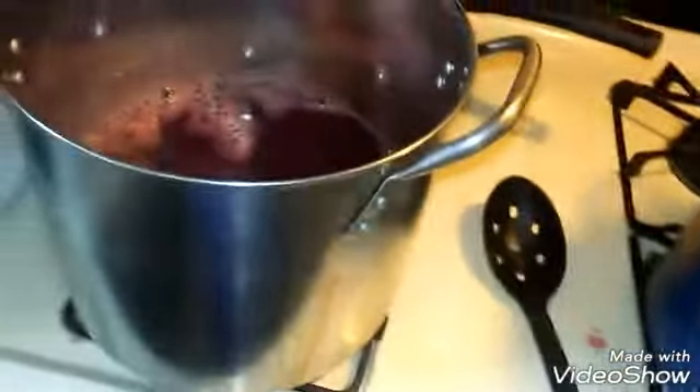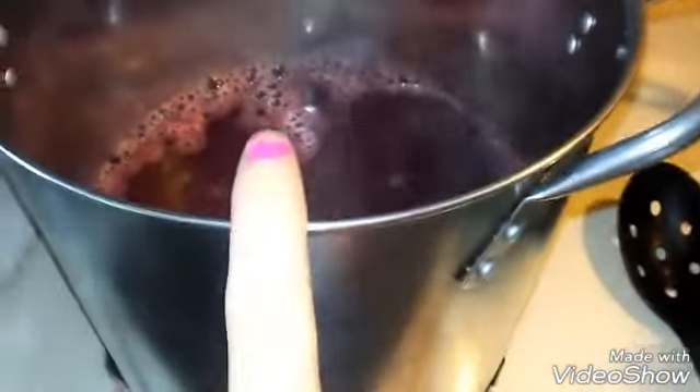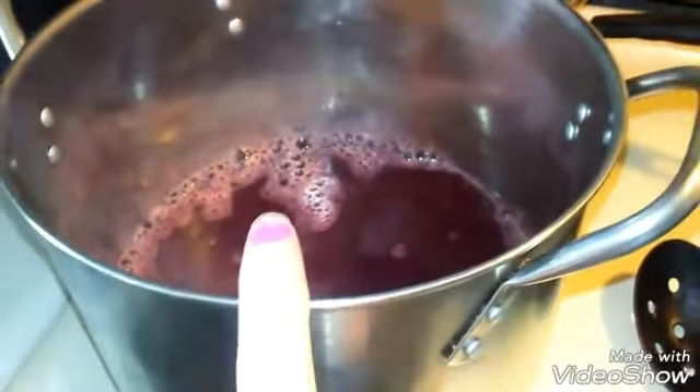Now that both pots have all the juice strained out, I'm using two different kinds of pectin because that's what I have. I have a package of powdered pectin — I mix it with about a quarter cup of sugar to make it easier to mix in, stir it well, and bring it to a boil. Once it hits the boil I add the rest of the sugar and bring it back to a boil — we're doing seven cups of sugar for this batch. This other one is the Sure-Gel liquid pectin, so for this one you add the sugar first, bring to a boil, then add the pectin and bring it back to a boil.